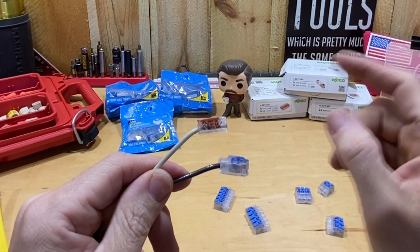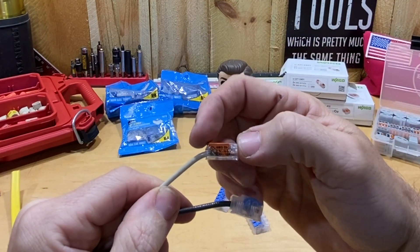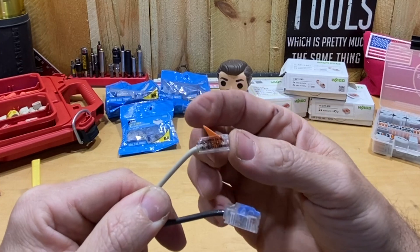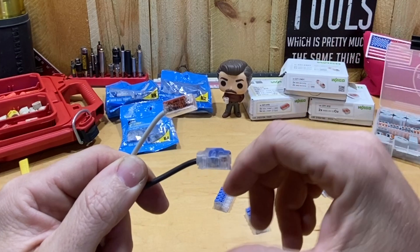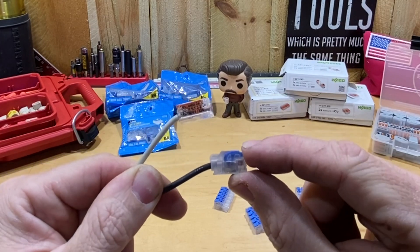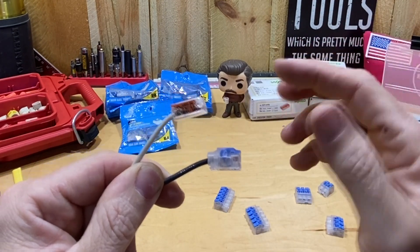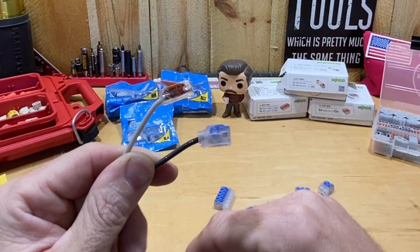Before moving on from levers — I've seen a lot of comments and reviews saying the Wago levers feel loose. The lever does wobble, but the wire is still locked in place until you pull the lever all the way back, at which point you can release the wire and reuse it. The Ideal connectors do the exact same thing — the lever feels loose but the wire is held secure until you fully press it back to release. So if that was an issue for you with Wagos, the Ideal won't be any different.